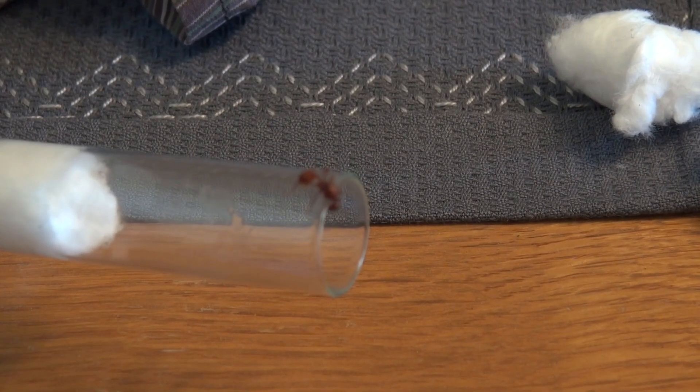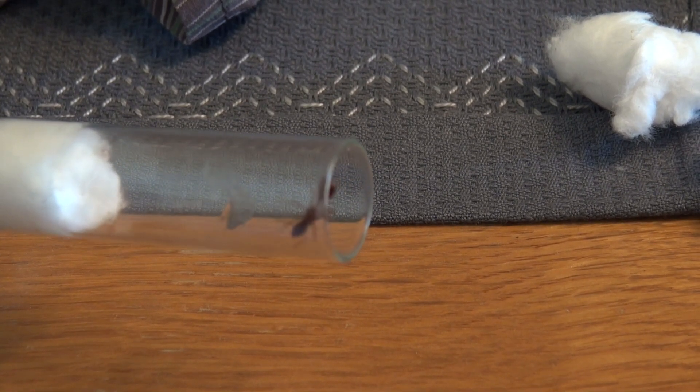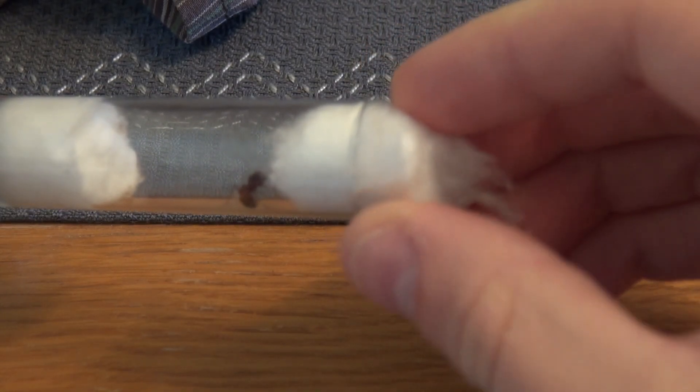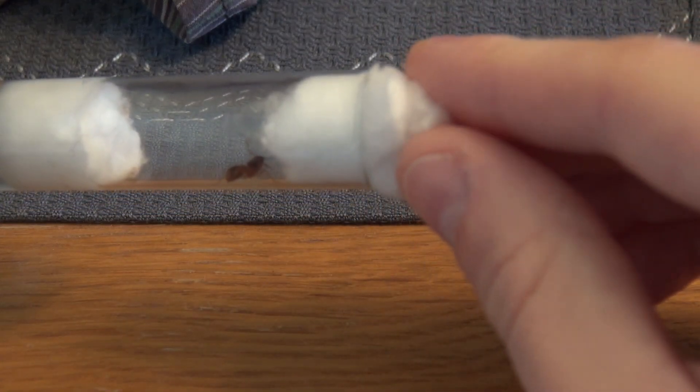Now you have to bring your queen ant into the test tube as gently as possible. She must not be injured or stressed. When this step is done, seal the opening of the test tube with another piece of cotton, and push it until the queen lives in a small chamber.